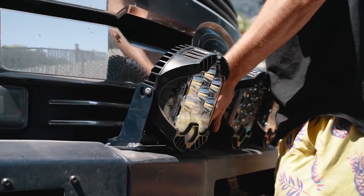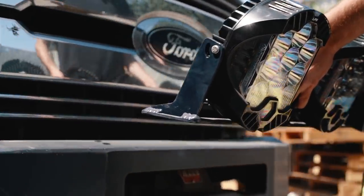That four LP9 setup is basically going to be the brightest light setup you could possibly put on the front of one of these trucks.